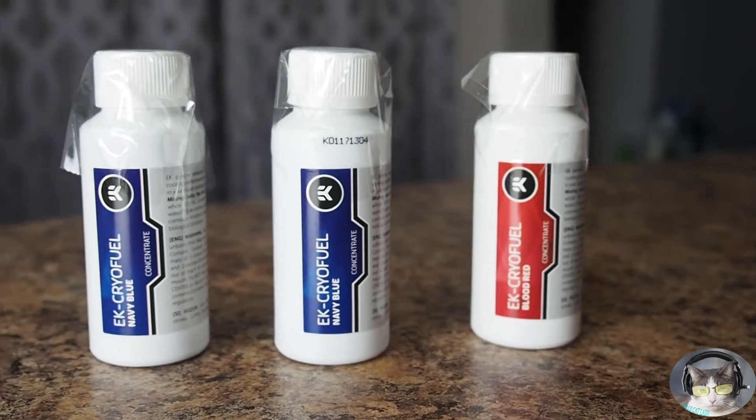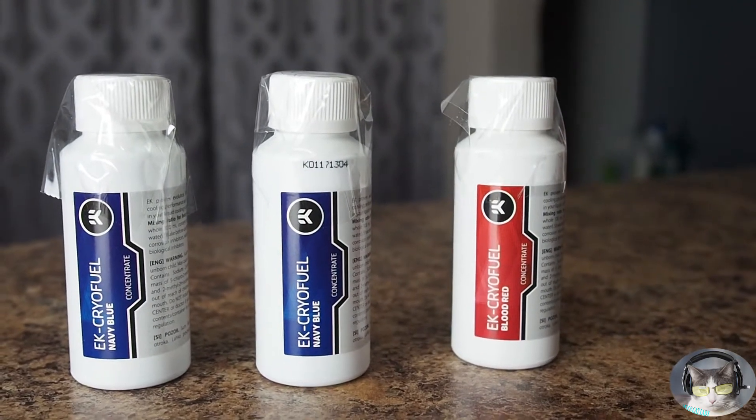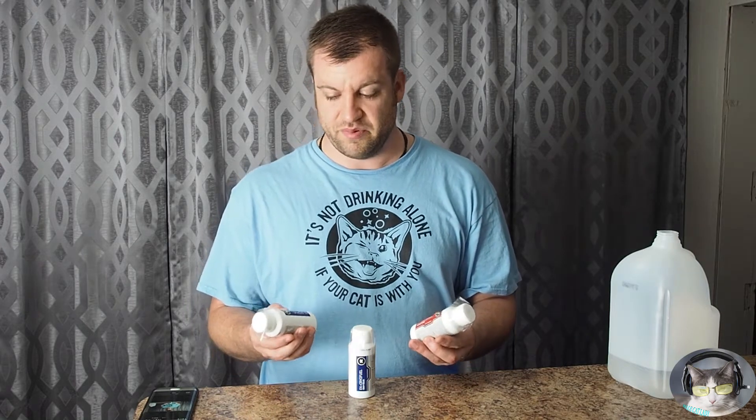Hello YouTube, male cat lady here. I'm doing a little EK Cryo Fuel coolant concentrate mini review. It's going to be a kind of long-term thing — it's a pretty new coolant to the market.